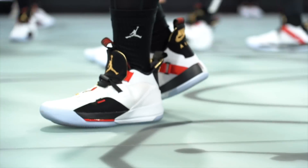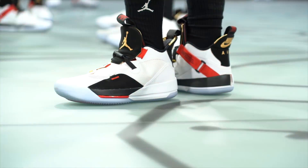Hey guys, Jacques Slade here and welcome to the launch of the Air Jordan 33. As you guys know, the Jordan Signature Line started in 1985 and we're already on the 33rd model. There are a couple of things you should know about this model that really set it apart from the models of the past.